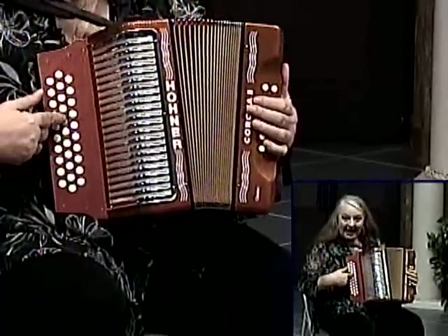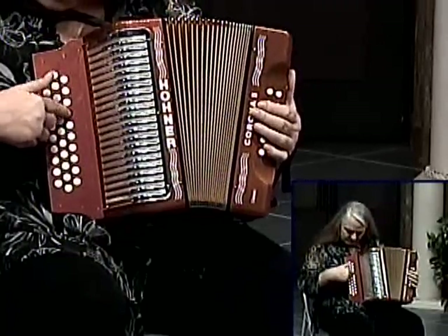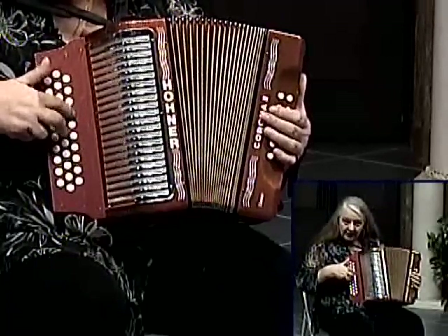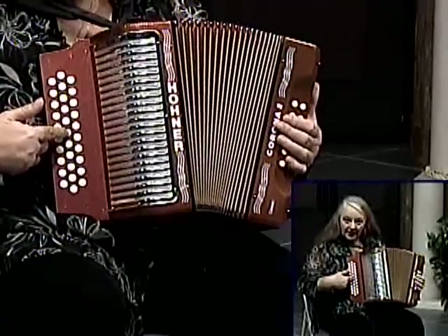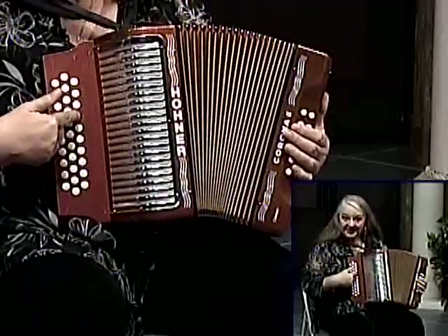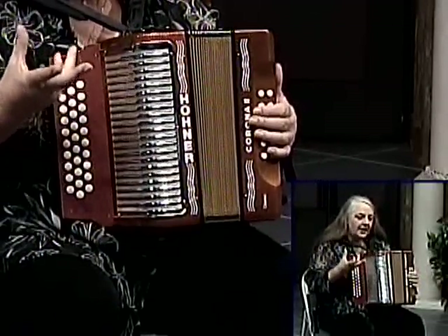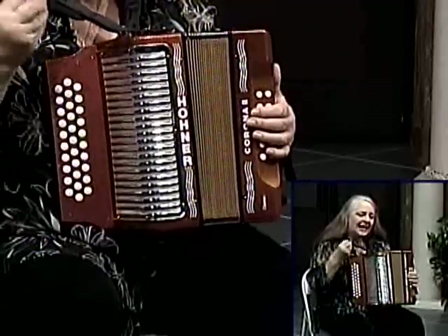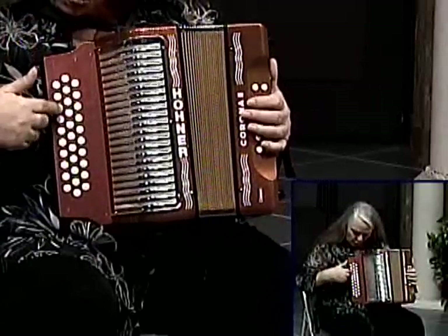Remember when we did the C scale: C D E F G then it went A B - well, B-flat is right here. Hear the half step? So it's in this row, just up the next row in the middle. There's the B, and there's the B-flat. So if I'm going to use the B-flat in a chord...